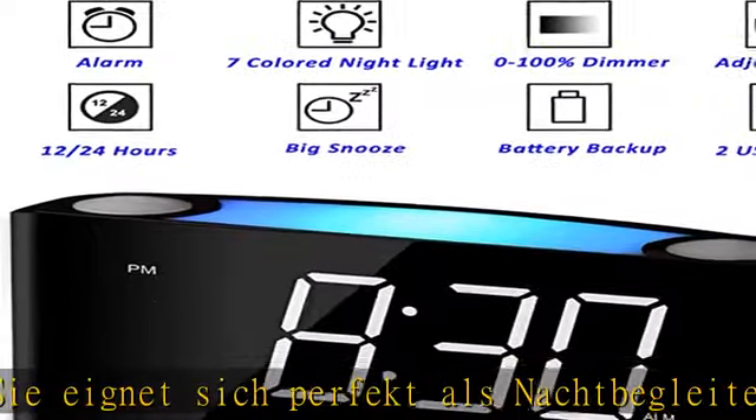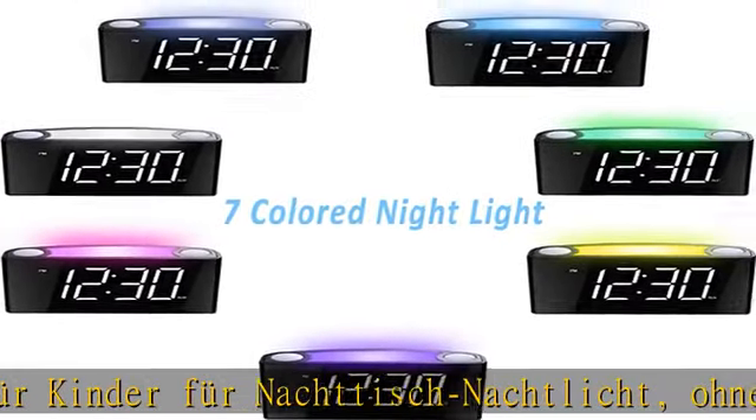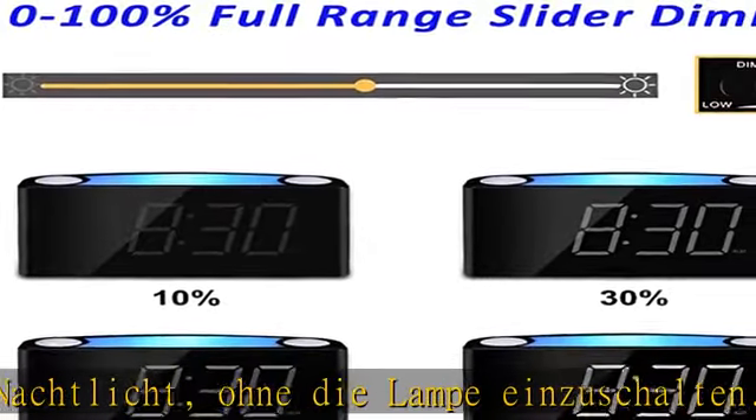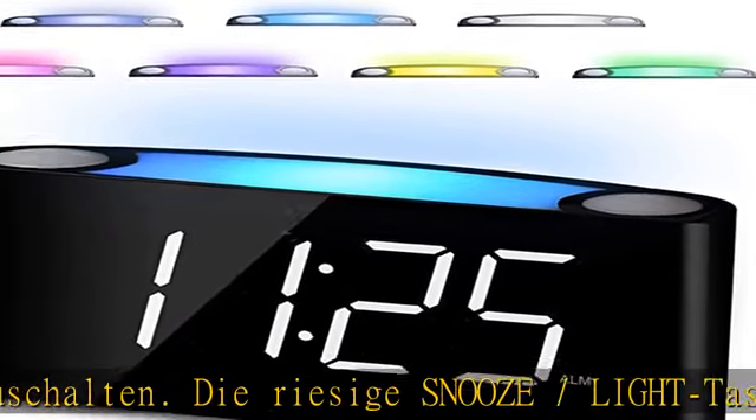Sofort wissen, wie spät es jetzt ist. Mehrere Helligkeitsstufen ermöglichen es, ihn im Schlafzimmer zu haben, ohne störende Blendung. Drücken Sie einmal auf den Dimmer-Regler, um die gewünschte Helligkeit anzupassen.